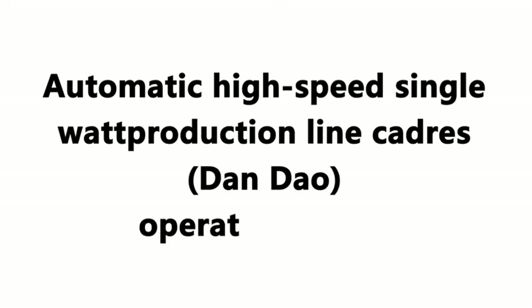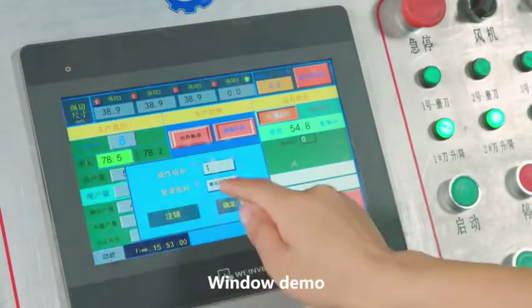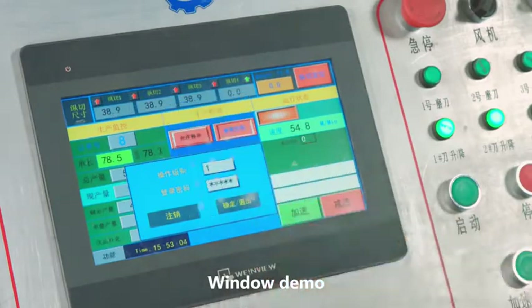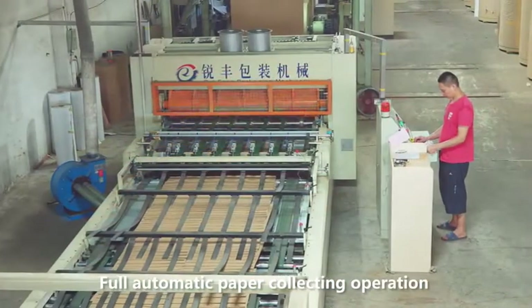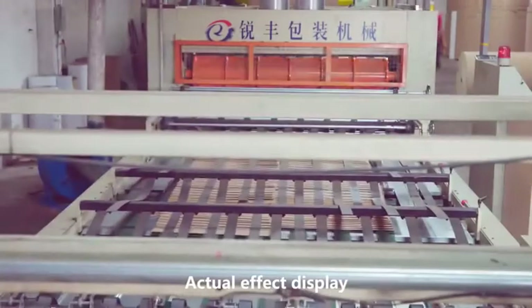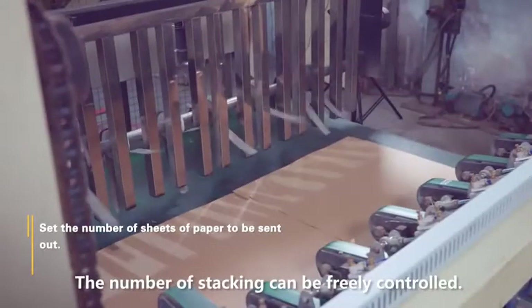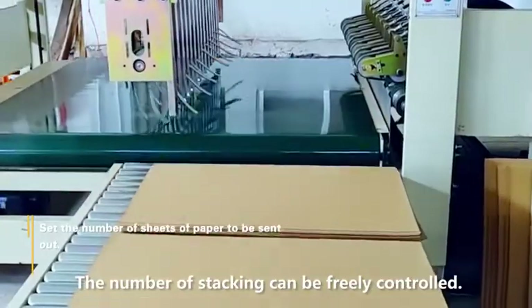Automatic High-Speed Single Water Production Line Operation Interface Demonstration Window Download. Full Automatic Paper Collecting Operation. Active Factor Display. The number for stacking can be freely controlled.